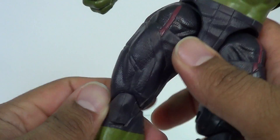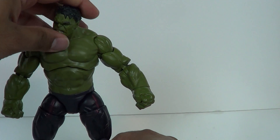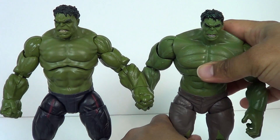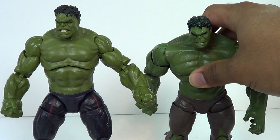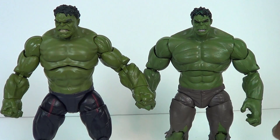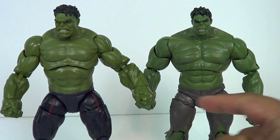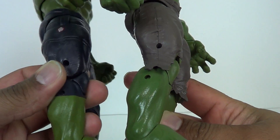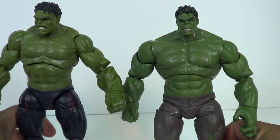Yeah, the detail goes all the way down. No tattering on the pants because he's nice and tidy. These feet are a reuse of the original mold. Here is the original Avengers Hulk figure, and this guy had a lot more bulk to him. I kind of like this green, but he's a little bit bigger. The head sculpts are different. The arms all the way down to the forearms are the same, but the hands are different. The torso pieces are different. The only other things that are the same are the calves and the feet, but everything else is entirely new molding.